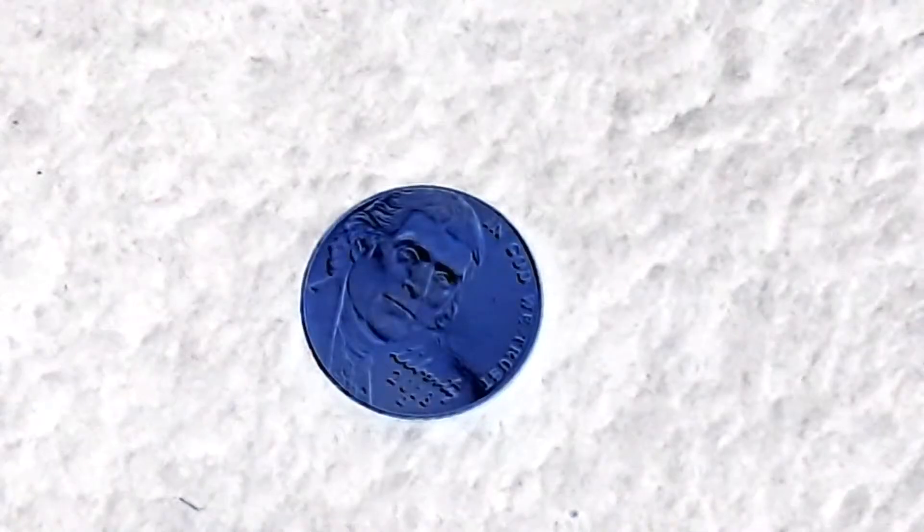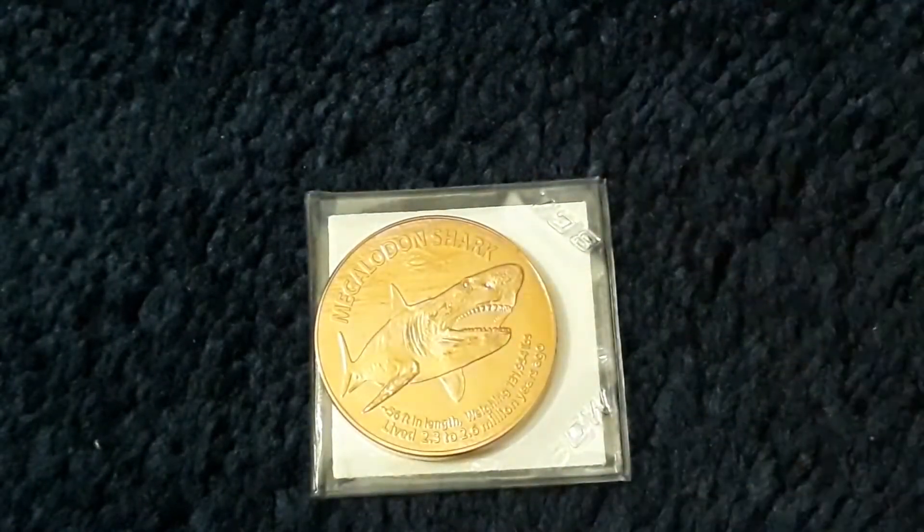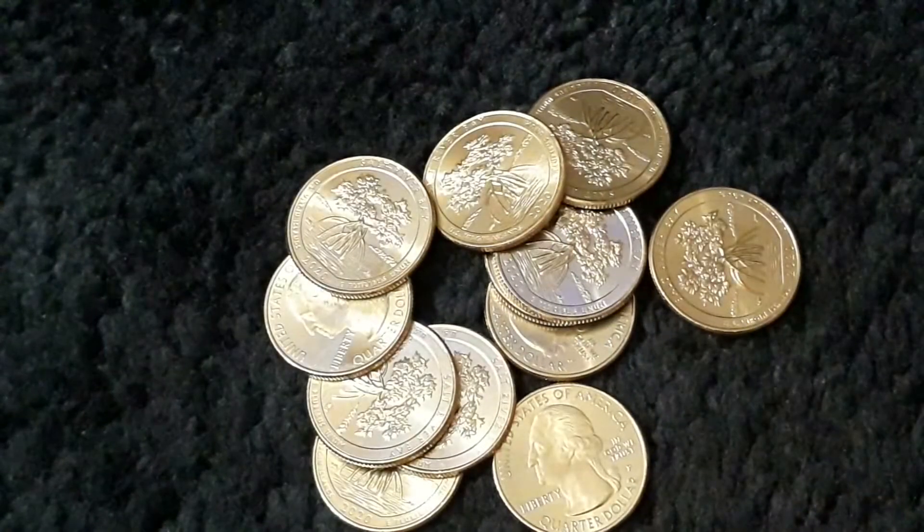Two sides of the coin to choose from. Two sides of the coin, they are mine. Two sides of the coin, I'm getting weary. Which one should I choose? I need time.